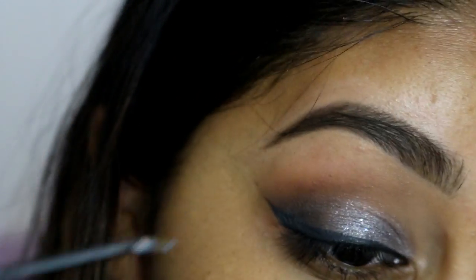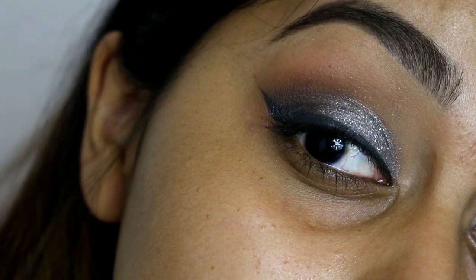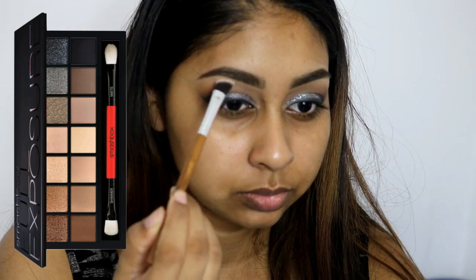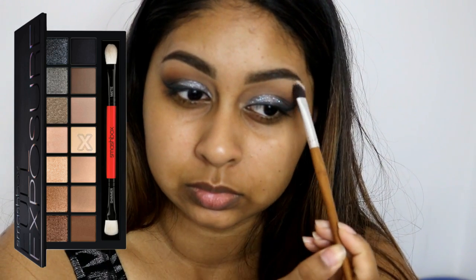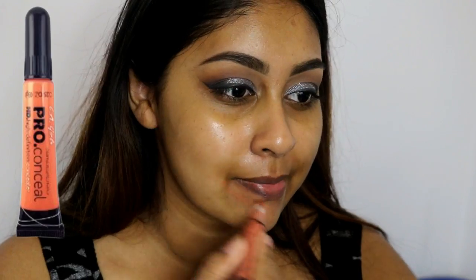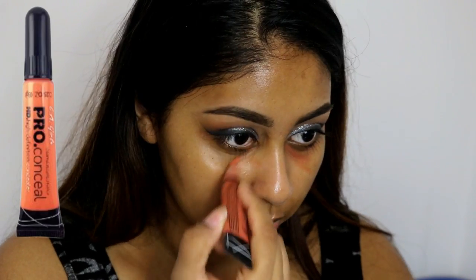Then I'm just using this Collection Glam Crystals and softly adding that onto the silver part, and it gives a really nice glitter kind of look. I'm also taking the first shade that we used to set the eye base, the concealer, and just highlighting my brow bone, and then moisturizing my skin. All the products will be listed in the info box as always.